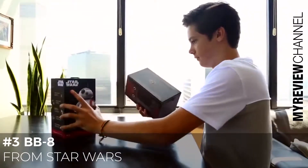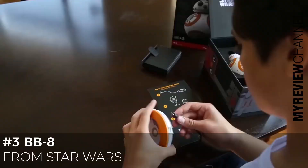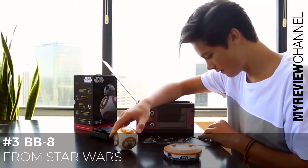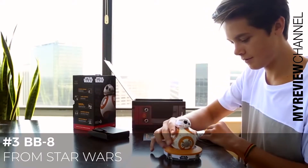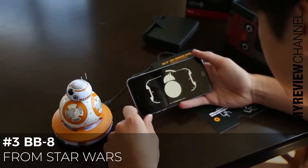When you unbox BB-8, follow the Quick Start Guide's instructions to get up and running. Begin by plugging in the charging base, then set BB-8 on a flat surface to make it easy for the magnetic head to snap on. Next, place BB-8 on his base, download the BB-8 app to your device, and follow the prompts to connect to your new droid.